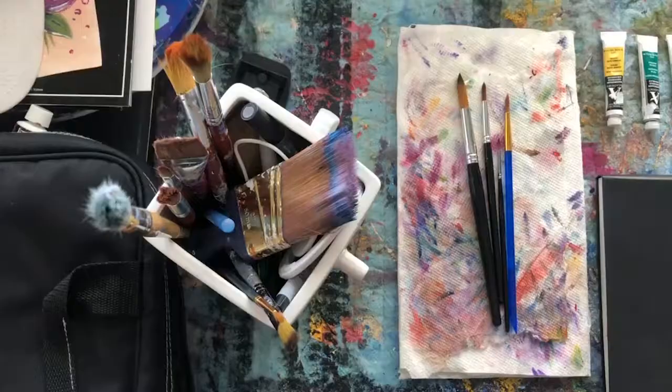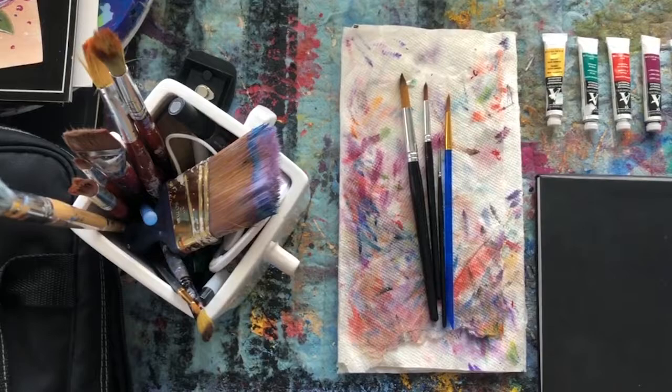I'm going to do kind of a hyperlapse so that you can see the process of it all, and I'll talk you through a couple of different steps and techniques so that you can create watercolor paintings of your own. So let's get started.